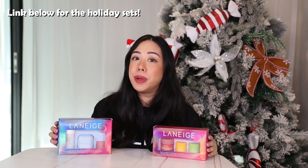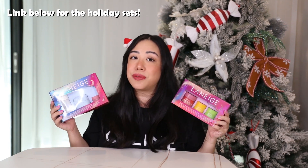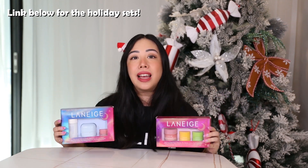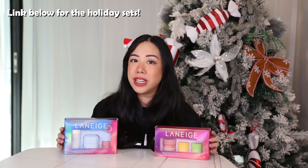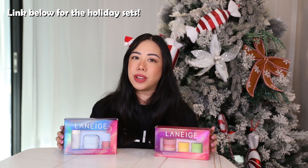If you want to check out their holiday sets or products, I'll leave a link below. A big thank you to the Laneige Australia team for sending us these two incredible sets to review and unbox together. As always, thank you so much for watching and I hope you enjoyed this unboxing as much as I did. I'll see you in the next video — bye!